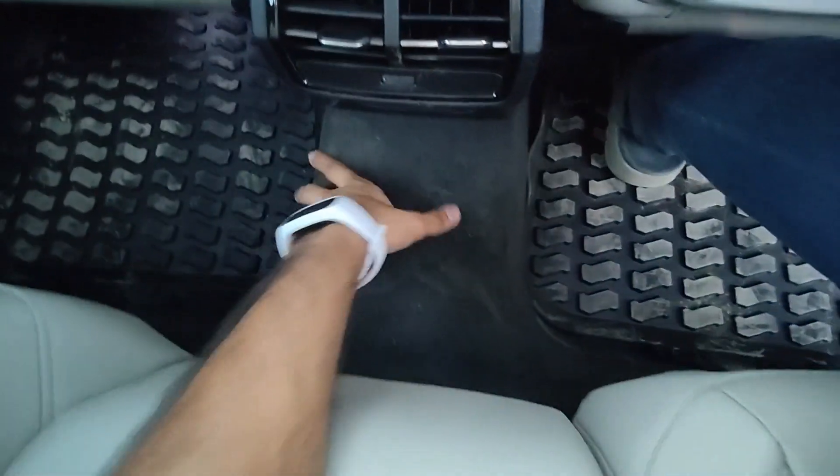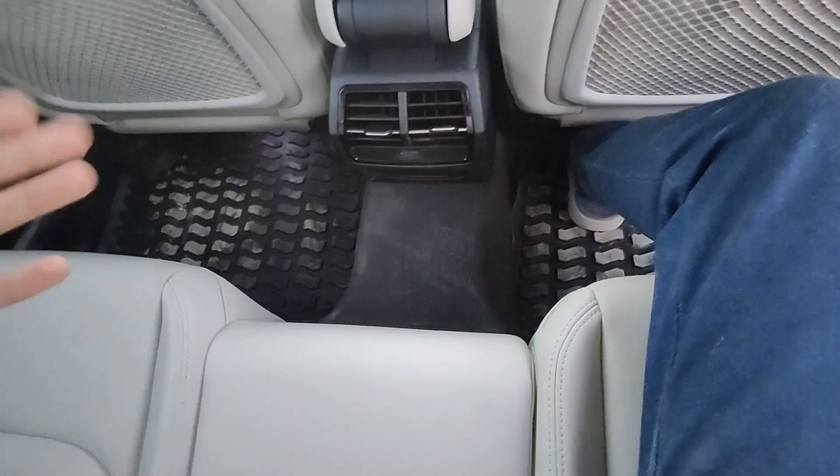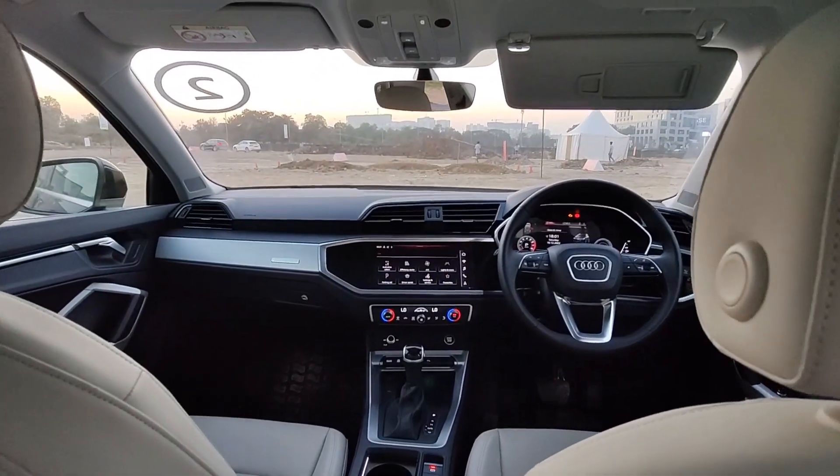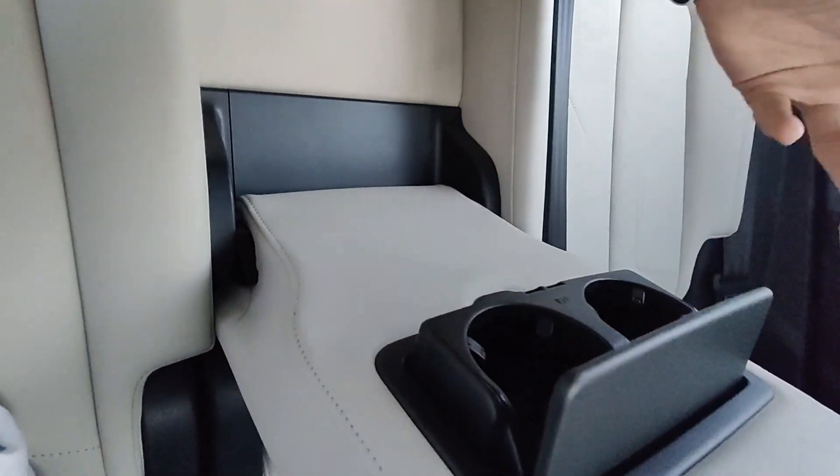These are the second-row seats. The centre hump is quite prominent, which would make it uncomfortable for a middle passenger. Overall the interior looks great, and you can see the panoramic sunroof from here. There's also an armrest with twin cup holders.